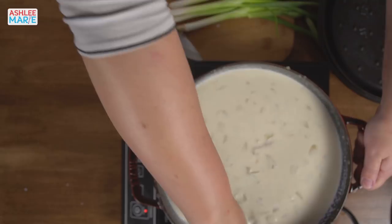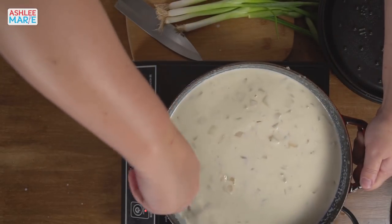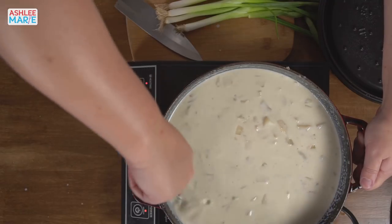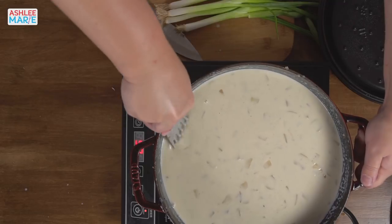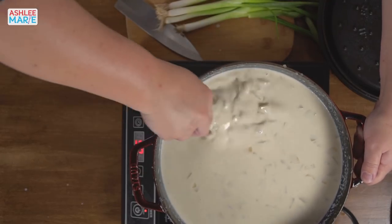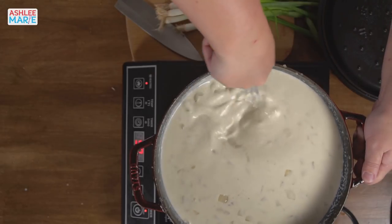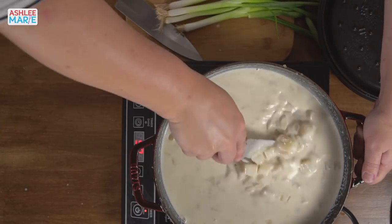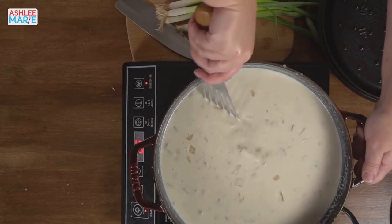Does anybody else love soups and comfort food? I probably make soup like twice a week — we love soups so much. This is what happens when you don't do things right, it takes longer to fix later. Just take the time to deglaze the pan when you add the broth and you will not regret it.